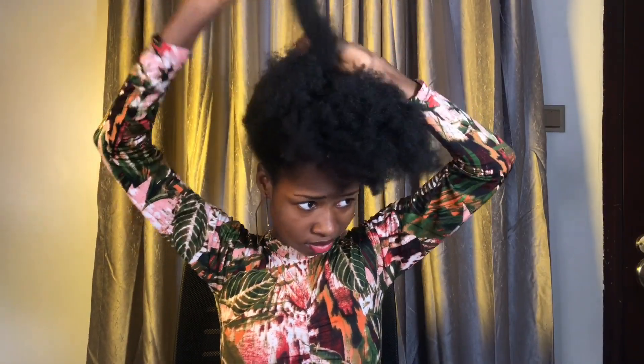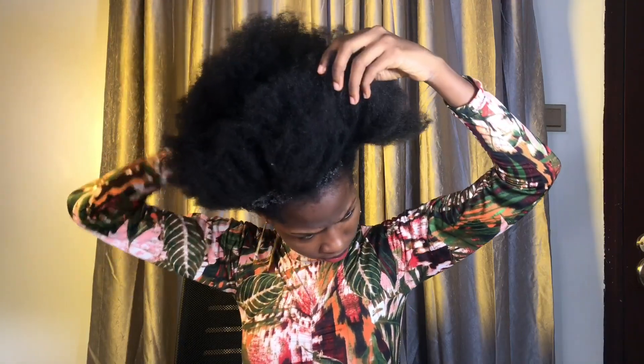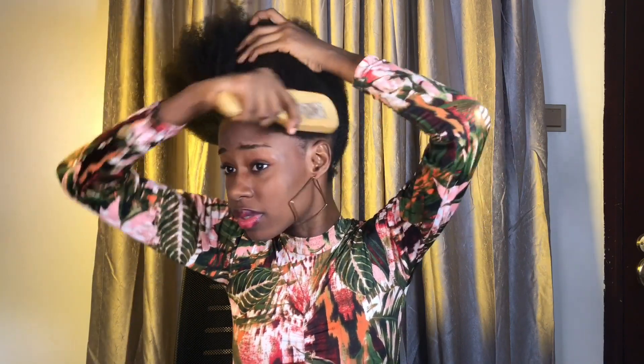I started off with detangling my hair in an upward position and I went to my Echostyla crystal gel. I applied a generous amount around my hair and I went to my brush to brush my hair properly.